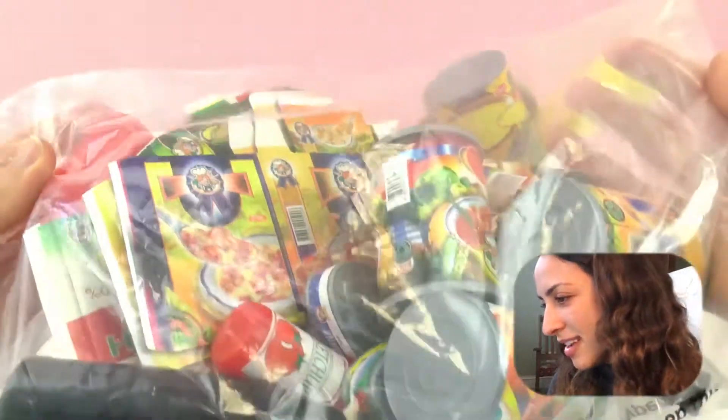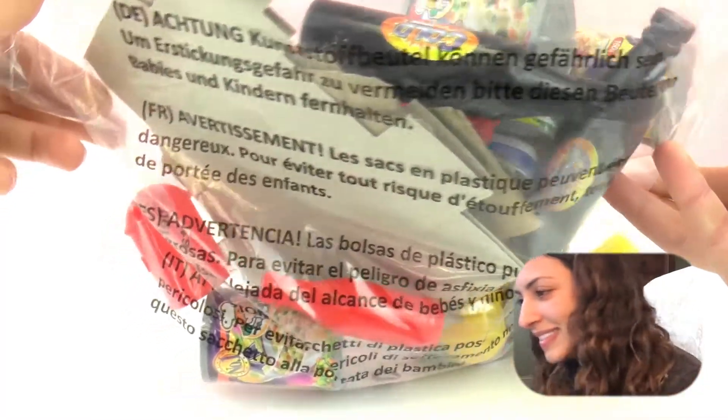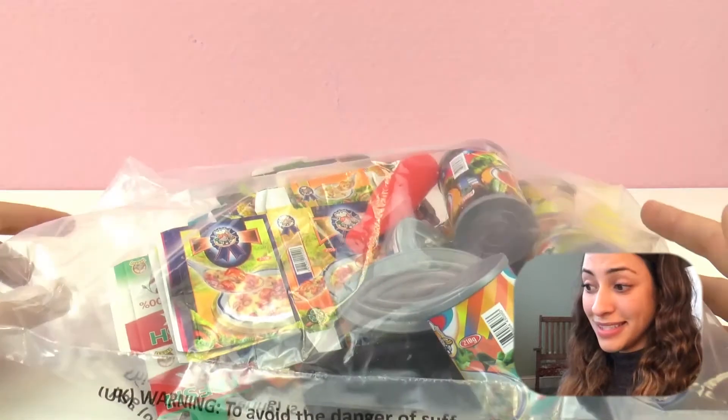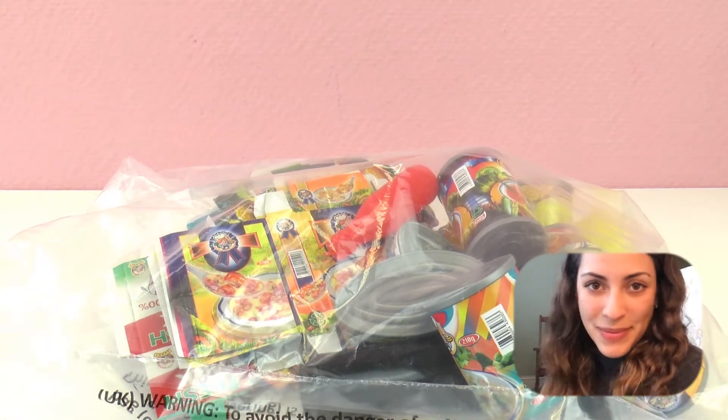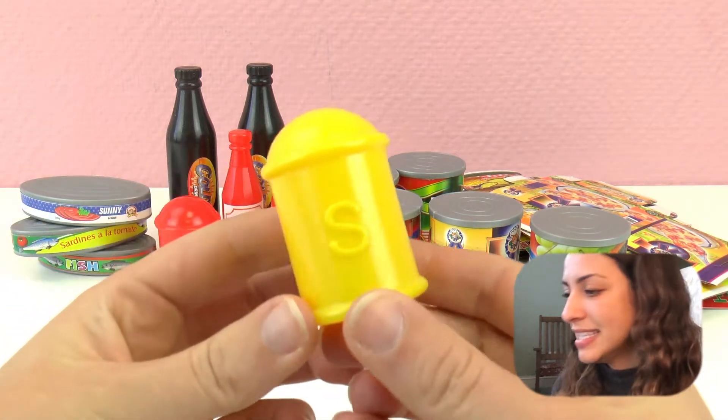Here we have more sauces and a bottle - that is really cool and exciting - and a lot of cardboard boxes. So let's open this and see what's inside. Here is everything that comes in this set.